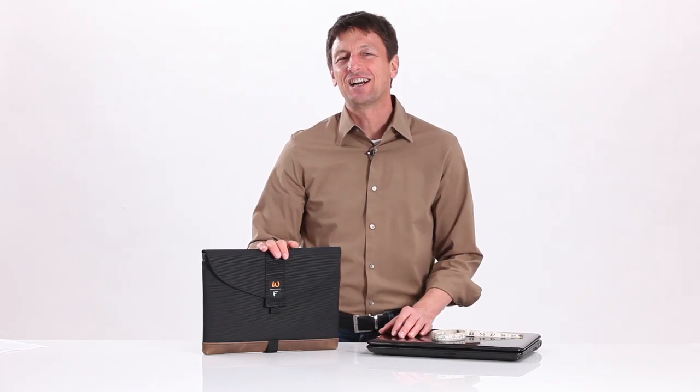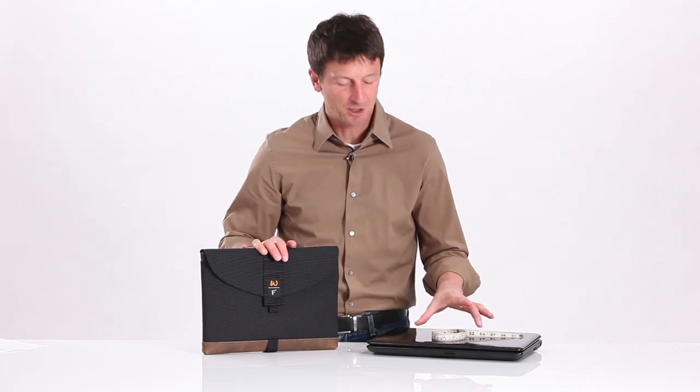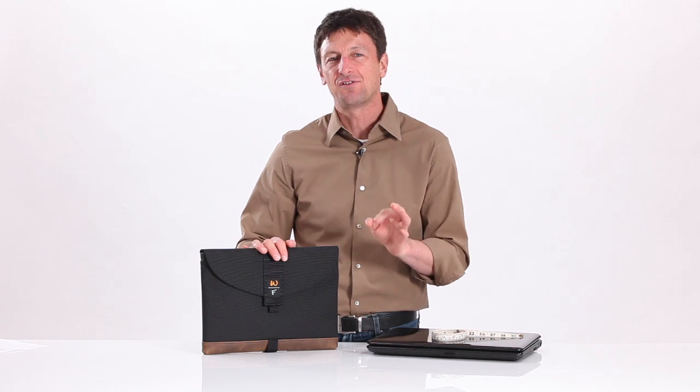Hi, this is Gary with Waterfill Designs SF Bags in San Francisco. I want to do a brief video to show you how to properly measure your laptop to get exactly the right fitting sleeve case.